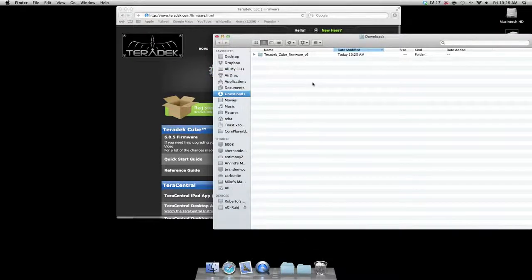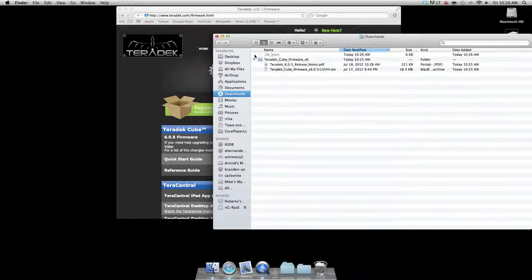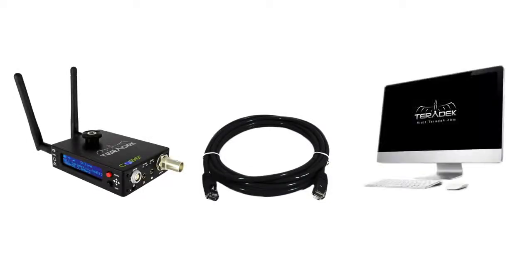Now that we have downloaded the firmware, we can move to step two: accessing the cube. Power on your cube. When updating firmware, we recommend that you access the cube via ethernet cable rather than through a wireless network. To do this, attach the ethernet cable to the cube and connect the other end to your computer.